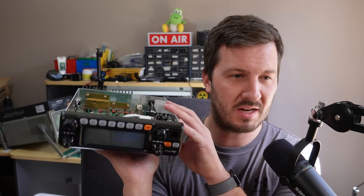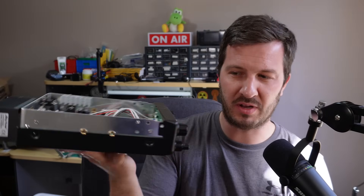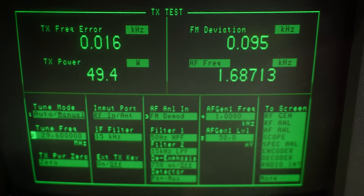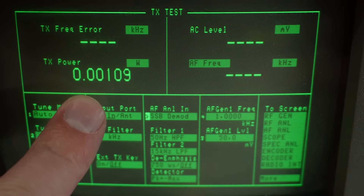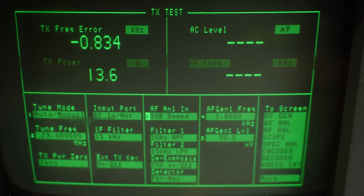This radio is claimed to do 60 watts output on AM, 50 watts output on FM, and 60 watts on SSB. I put this to the test on the spectrum analyzer. I can adjust that all the way down to 3 watts on FM. On SSB it looks like we're getting up to about 70 watts peak, and on the meter that's what it's indicating as well.